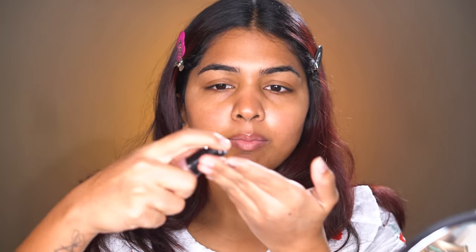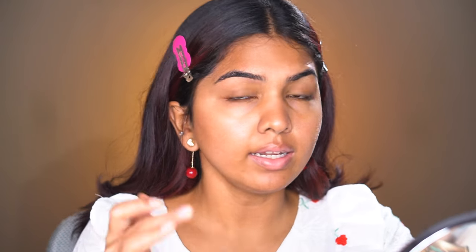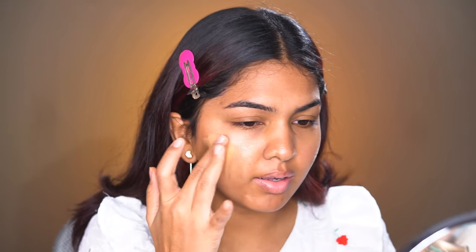Let's apply it. I'm taking a little bit of the ELF Power Grip Primer. I love this one — I love when a primer actually does something beyond just hydrating, which a moisturizer can do. This one creates such a sticky base that the foundation just sticks onto it. Taking a little on the back of my hand and swiping it around my cheek. I don't like dotting foundation and going with the brush — this way I can spread it properly and blend it.